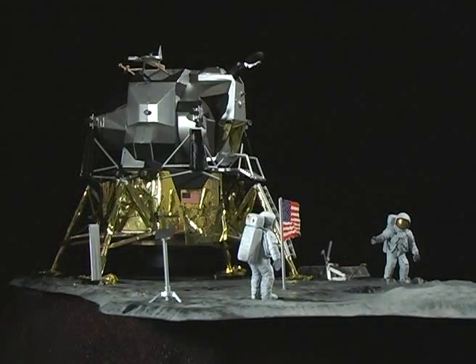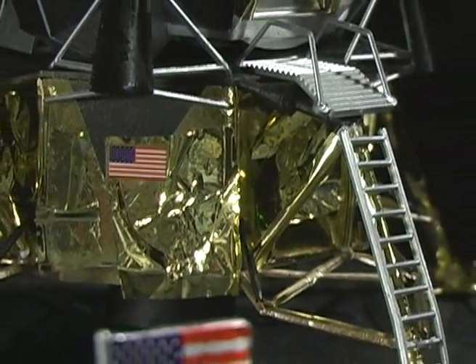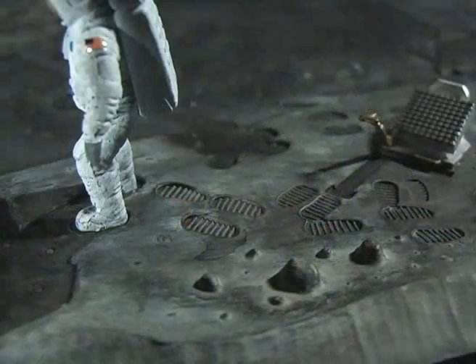I stuck to the colors in the instructions. I base coated the ground and the landing gear in flat black and used silver spray paint to cover the docking bay. As per the instructions, the only colors needed are black, silver, and gold. I also used a gray for the base and white, red, and blue on the figures. The only dry brushing I did was on the ground and the figures.